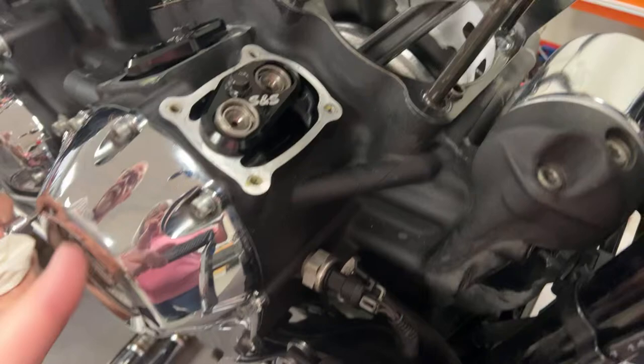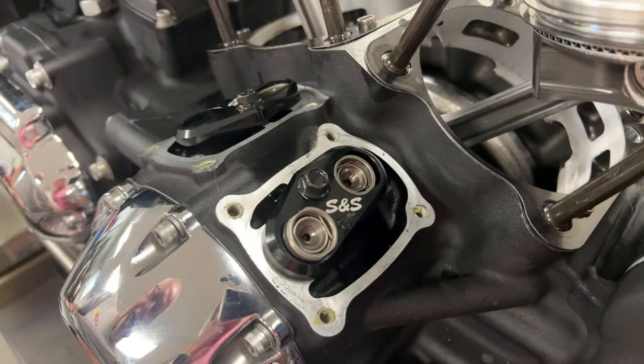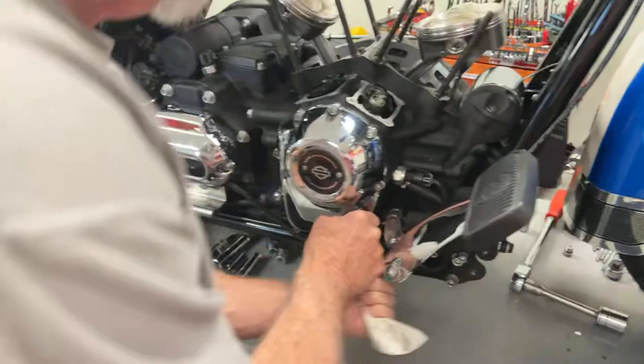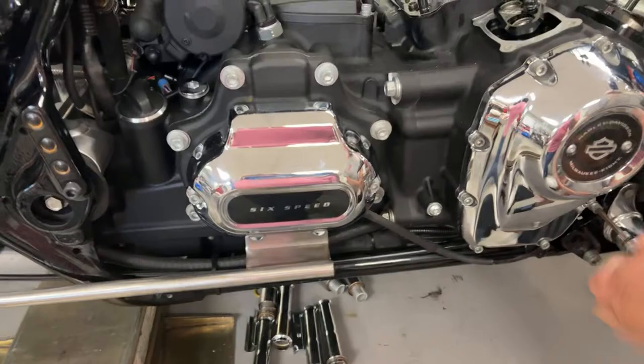Make sure that you have good rings and a good hone job on your cylinders. Some people have asked us about using the lifter cuffs — when you use a high lift cam, you need to use these lifter cuffs. We use S&S. They're not a whole lot of money, but you have to have them to hold the lifters in place when you have a high lift cam. The other thing that George used was an all stock transmission, and a lot of people are like, 'I can't believe that — why did you do that?' Well, it works. It's good.